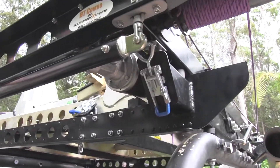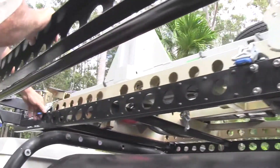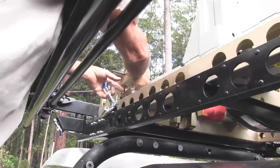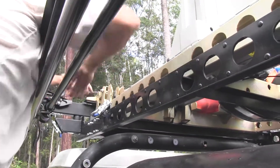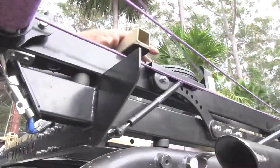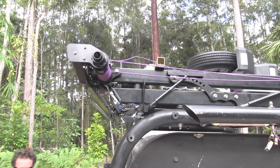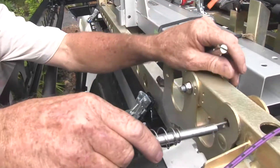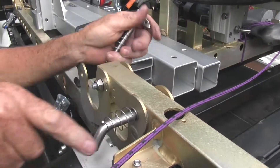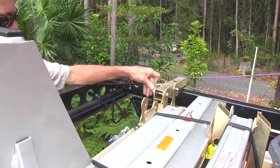Also, undo all your latches that are holding your frame locked down in position — there are four of those to either side. Place your slide legs and fold them over onto the framework, utilising these quick install self-locking pins. Place them in the lock-down position.